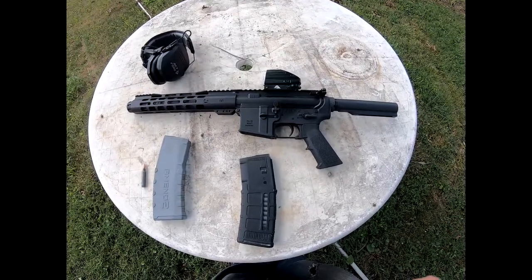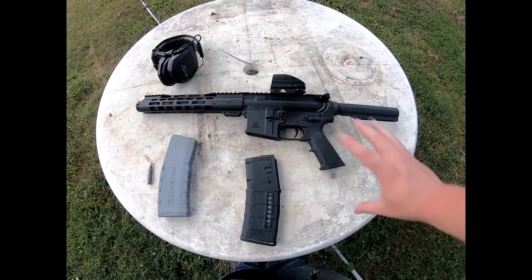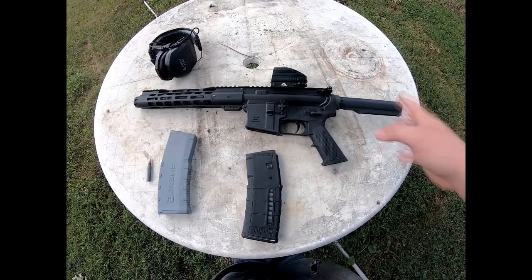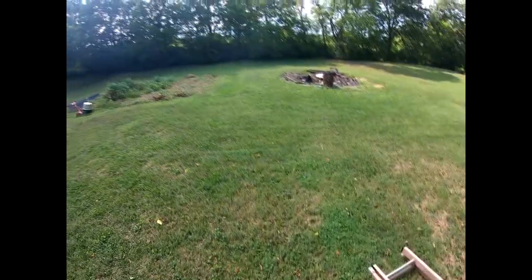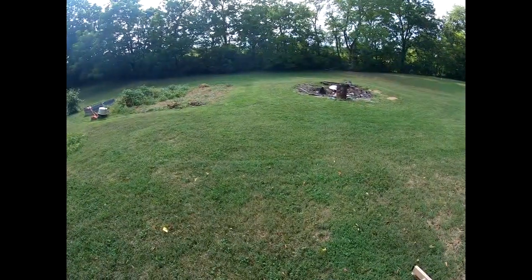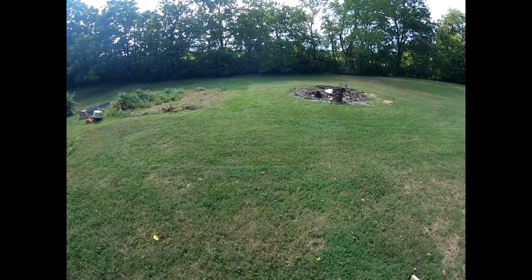Let me get into showing you how this gun fires and then I'll get back to telling you what I think of it. I'm going to start with two 30-round mag dumps on that barrel down there.